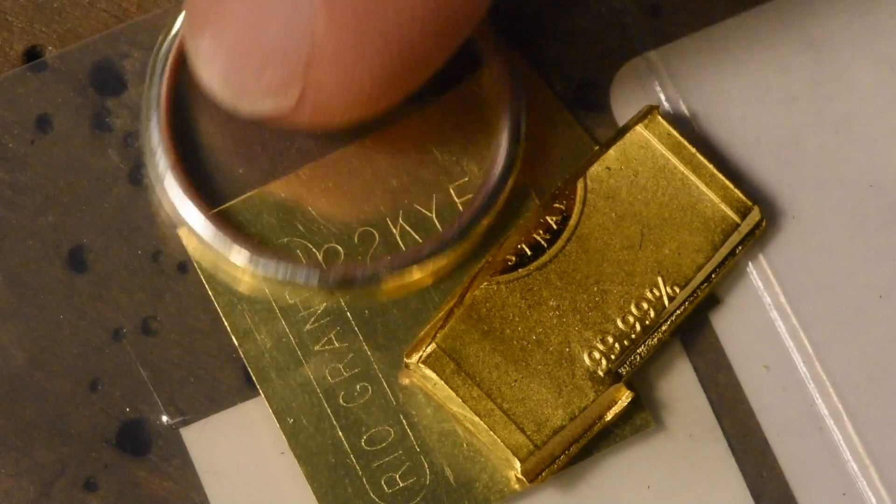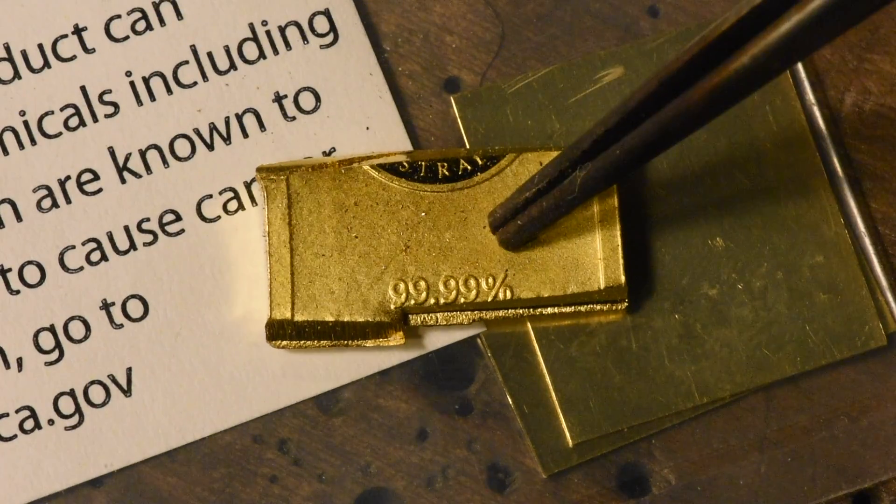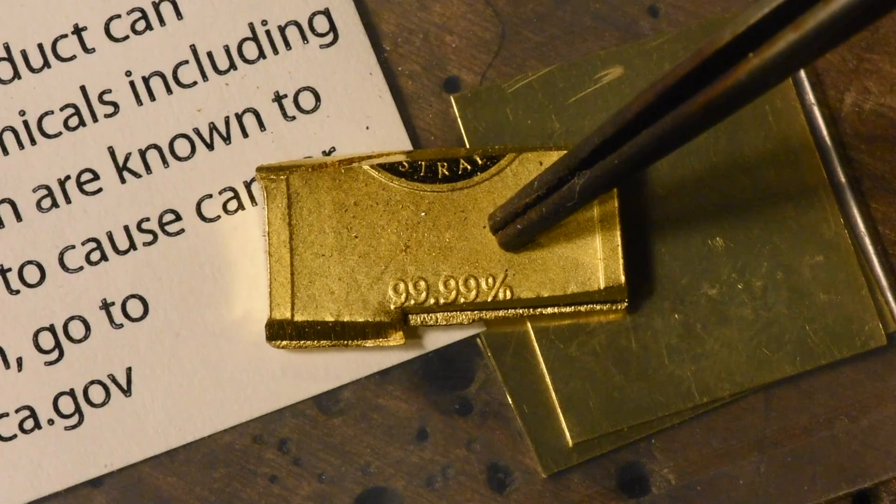I'm going to try to reproduce this design in gold. I have here a bar of 99.99% pure gold.